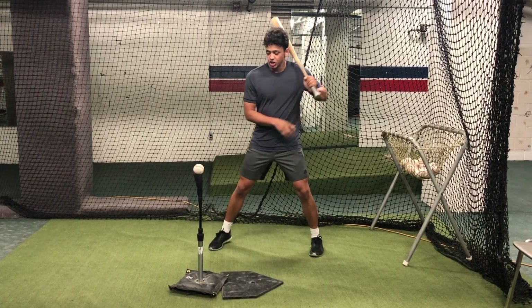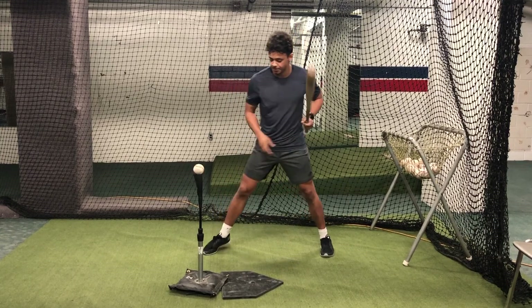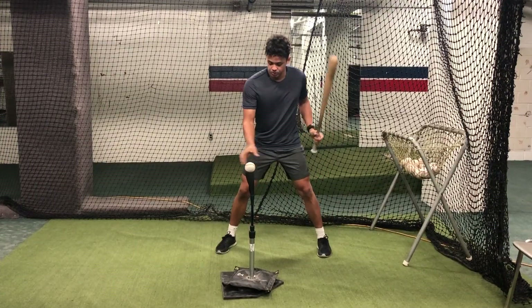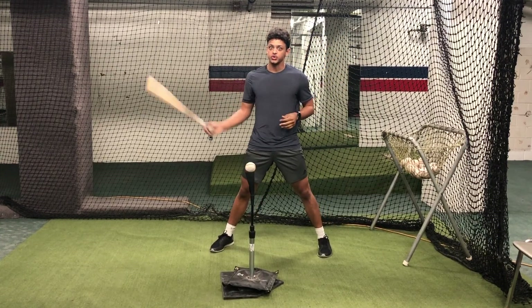One cue for this drill is that you don't want to cheat when this ball's out in front — you don't want to be reaching like this to get to that pitch. And when it's deep, I don't want you guys swinging from back here. Try and stay as true as you can to your own swing.